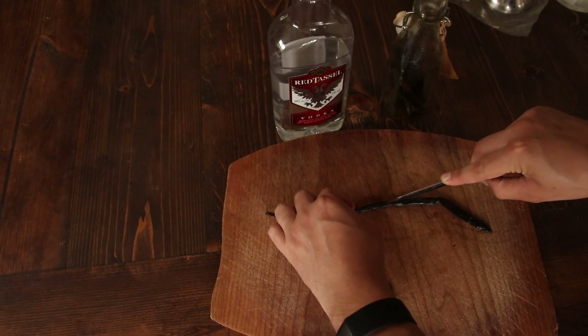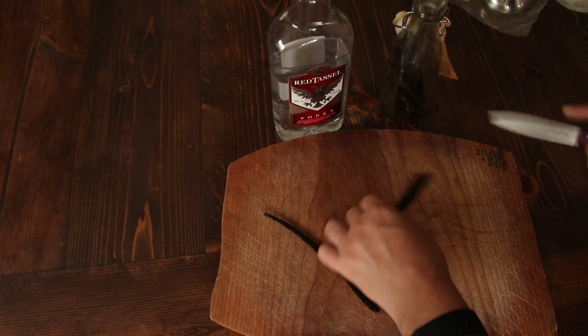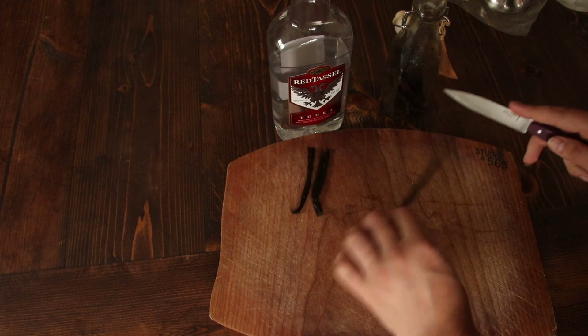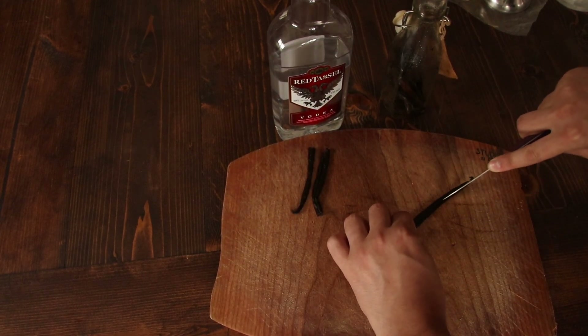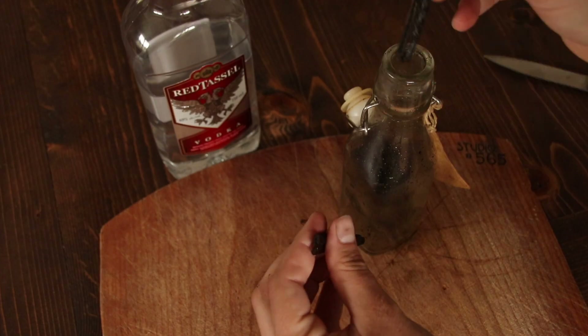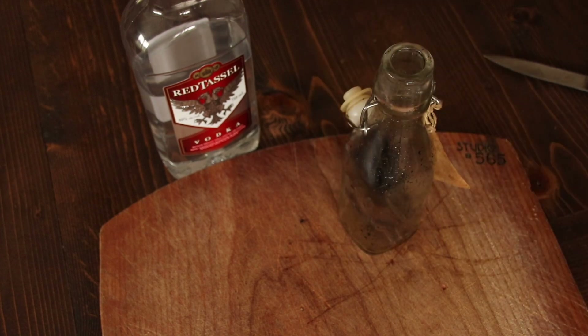All you're going to do is take your beans out of the package and slice them lengthwise. I also cut mine in half just because of the size of my bottle — it fit better. Once you do that, you're going to notice that there's a paste inside. You don't have to pull that paste out or anything, but that's what the actual vanilla bean paste is — it's kind of cool to see.